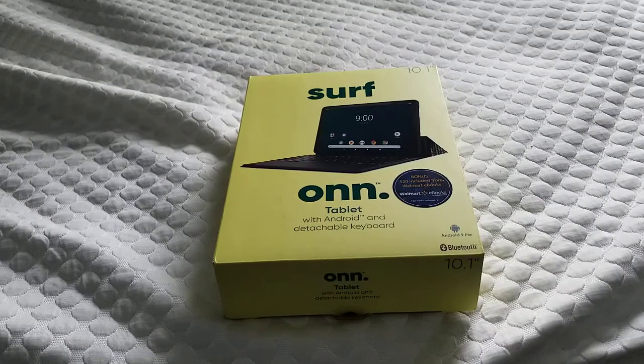Hey everyone, so this will be an unboxing of the onn tablet — this is the 10.1, the Surf. They also make a 7-inch model. This one is $100 from Walmart, and the 7-inch is about $50.